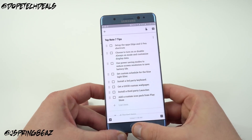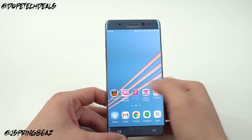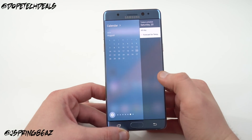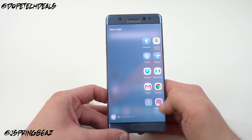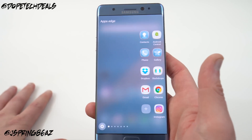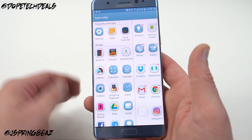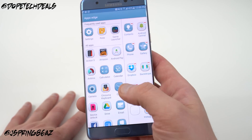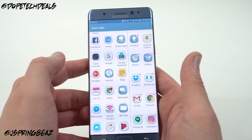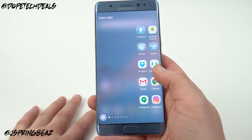The next thing is to set up your Apps Edge and S Pen shortcuts. If you swipe over the Edge panel, you've got the calendar, weather, and your Apps Edge. By default these are all stock Samsung apps, but if you press the plus sign you can fill it with any apps you have. I've chosen Instagram, Chrome, Gmail, Dropbox, Backdrops, Android Central, and Hangouts — all eight apps I actually want to use.